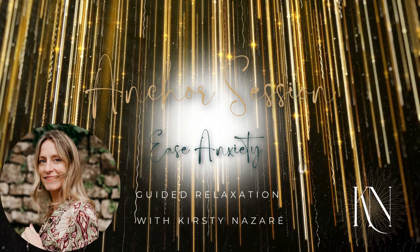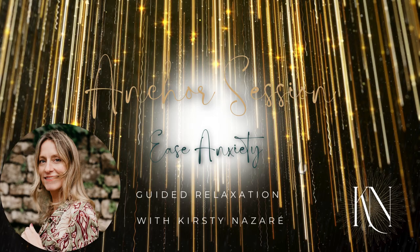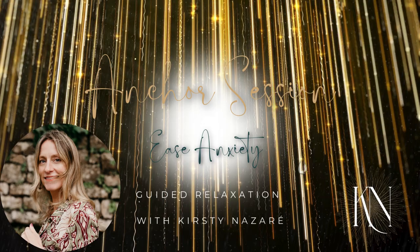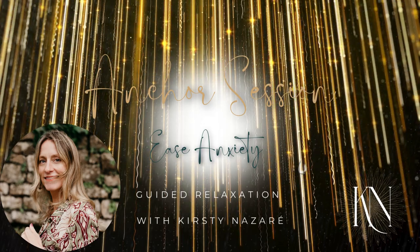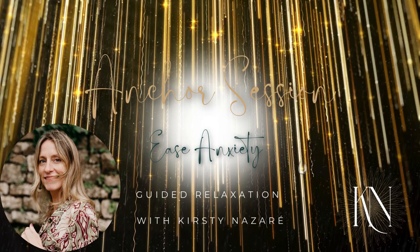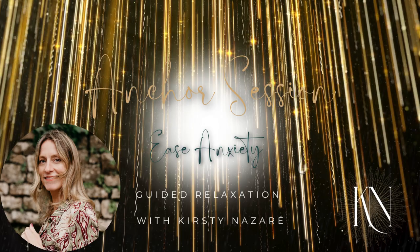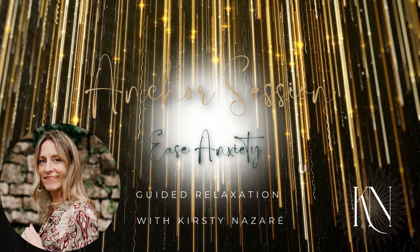This is your guided relaxation that you can use after work, during the weekend, in the morning when you wake up, whenever you need to give yourself some time. Wherever you decide to lie down, make sure you're in a comfortable position. You can be sitting if you like, reclining, or lying down. Choose what feels good for your body — somewhere you feel fully supported and comfortable.